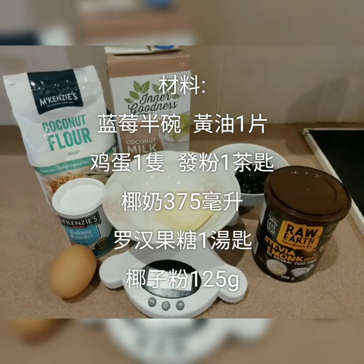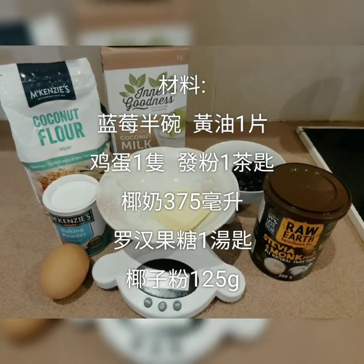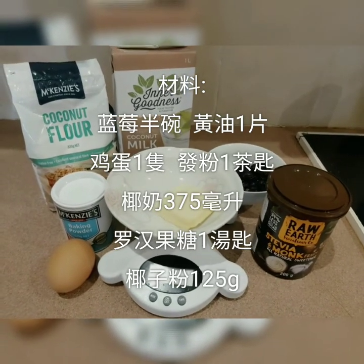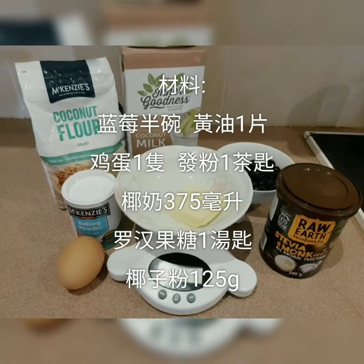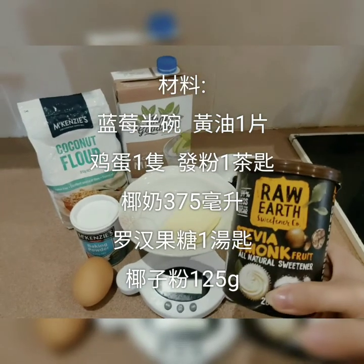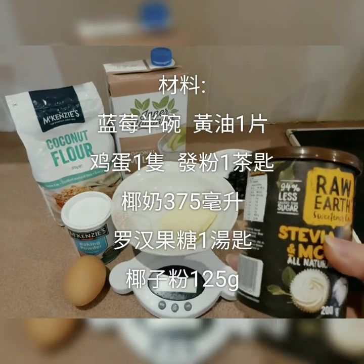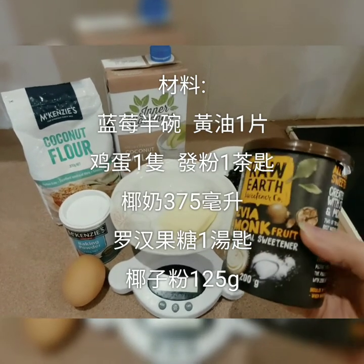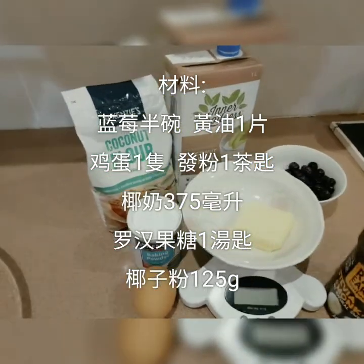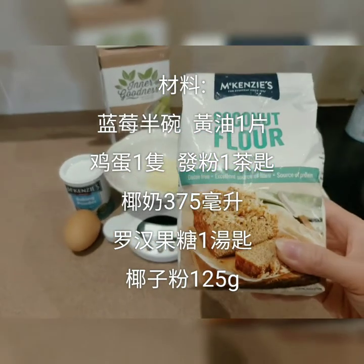The ingredients are: 1 cup of almond flour, 1 bowl of ginger, 1 cup of rice, 1 cup of flour, 1 egg, 375ml of water. We also use salt, cheddar, sugar, and sweet — they are 100% natural and very suitable for people who eat. There is also some 椰子粉 (coconut flour), which is 100% coconut.